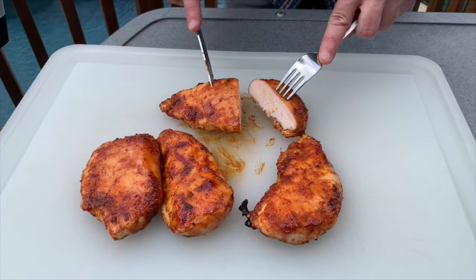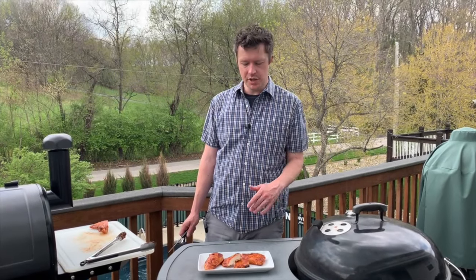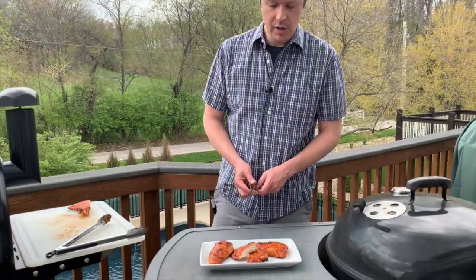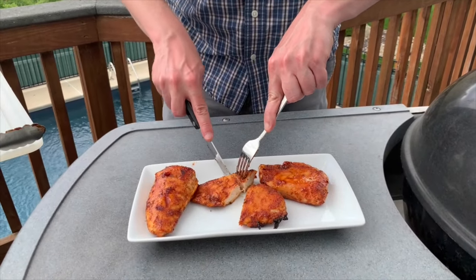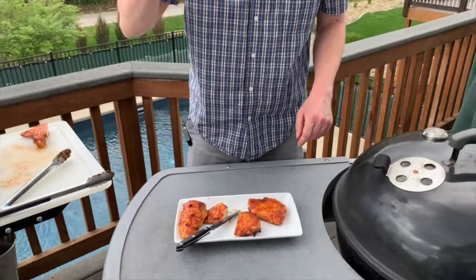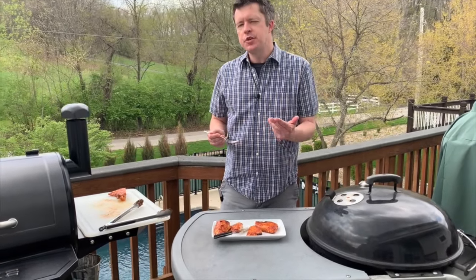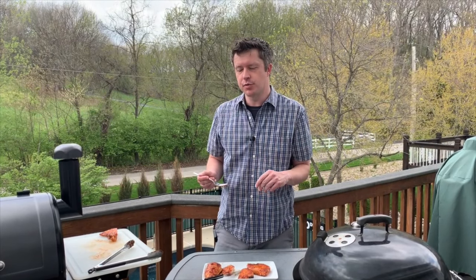You can see it's nice and juicy inside — that looks delicious. We finished our Pit Boss smoked chicken breasts and they came out really good. You get the smoke from the apple wood pellets, a little garlic and onion from that Three Pigs rub, and that sweetness from the barbecue sauce.